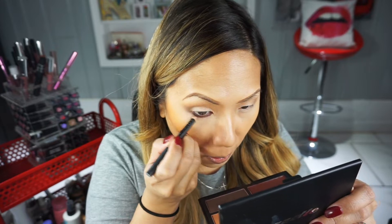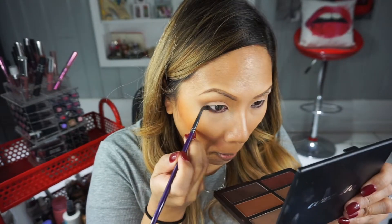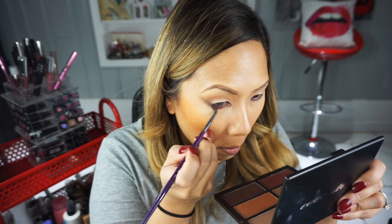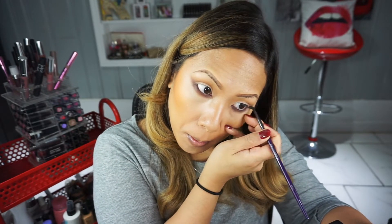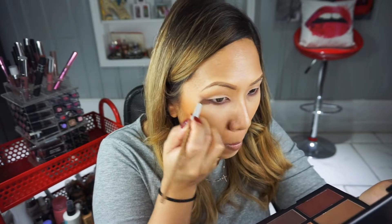Now that my under eye concealer is done, I can put liner on the bottom. There's no point doing eyes first if you'll come back with concealer. I'm putting a brown pencil from Illamasqua — a reddish brown — on the lower lash line. Now I'm smoking that lash line out with a darker contour shade from the Rocky Cosetti palette. Since my top lid is nude, I'm smoking the bottom out more using a little teeny crease brush from Cosetti brushes.